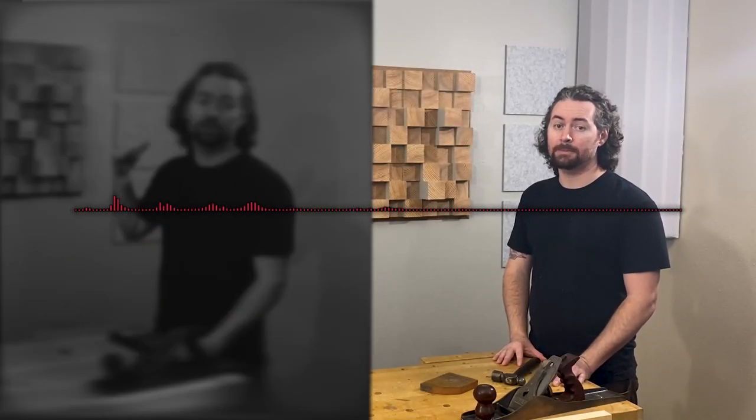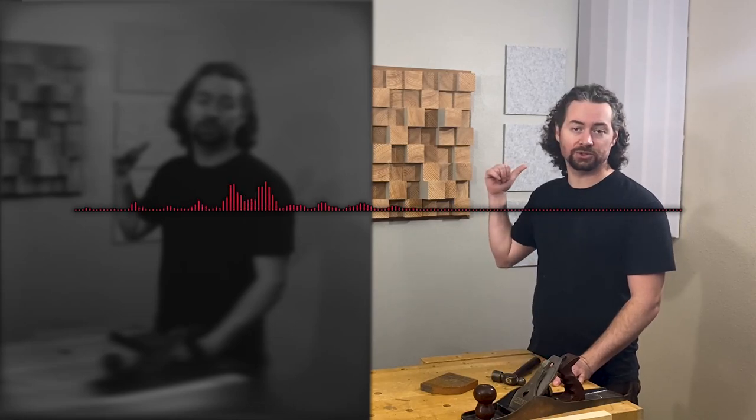Now I'm going to test the acoustics in this room with nothing in that corner. Now I'll do the same tests with the same microphone with the bass trap installed in the corner.